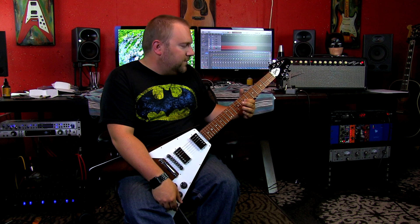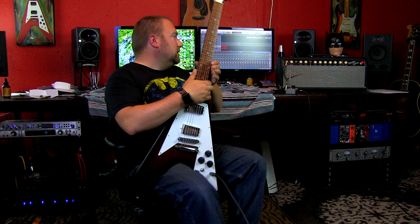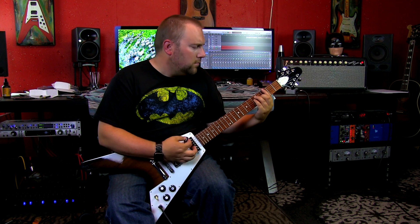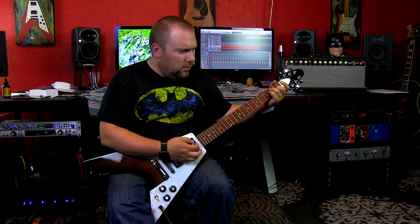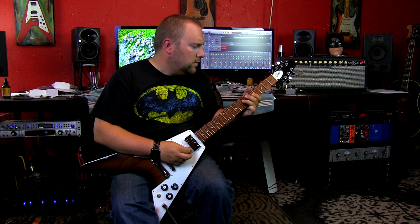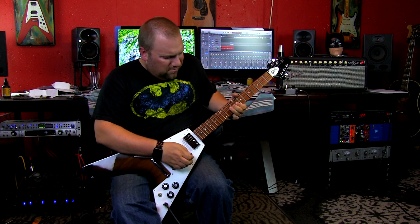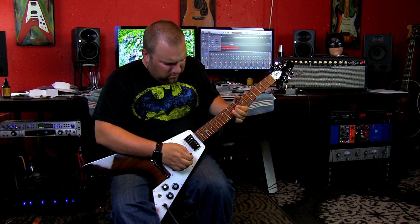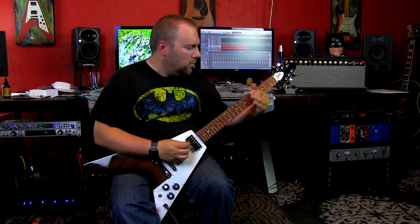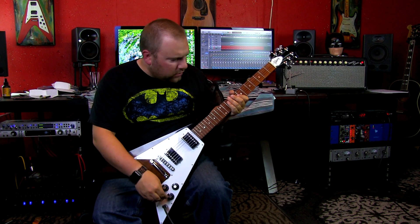You can really feel that lemon oil on the fretboard — feels a little odd. Let's switch over to the clean channel, bridge pickup, then neck. Back over to the burn on the bridge.